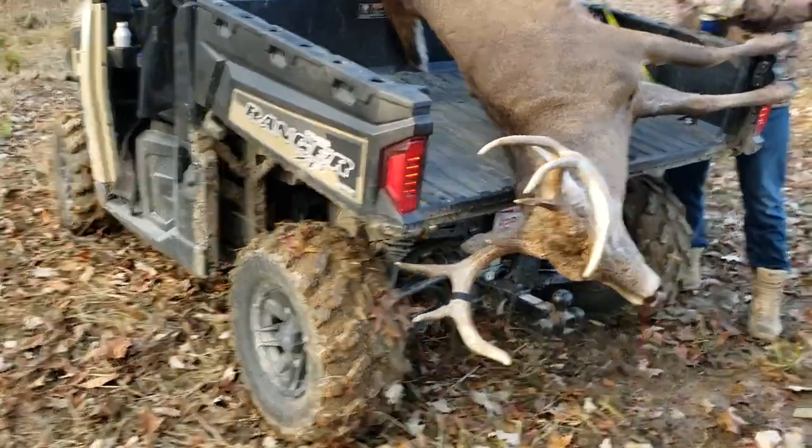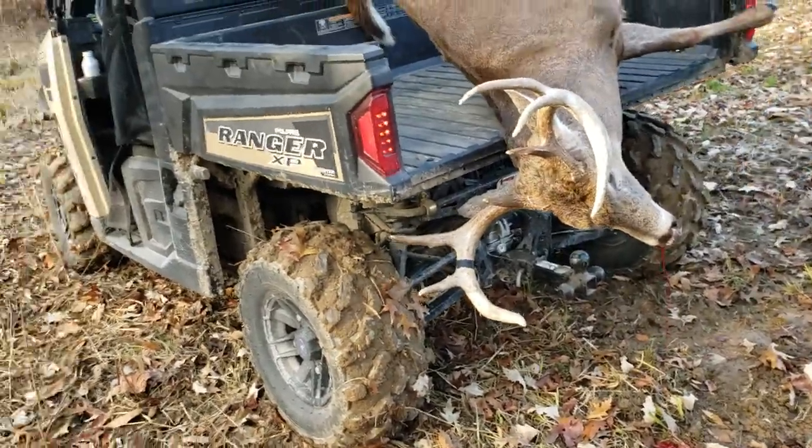And that's how you load a nice — we're not sure yet — 140s, 150s, 8-point.